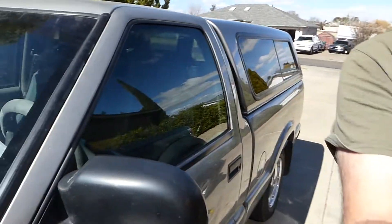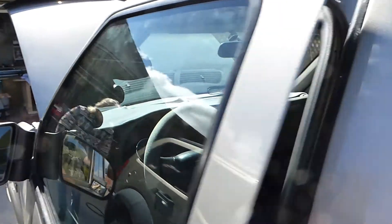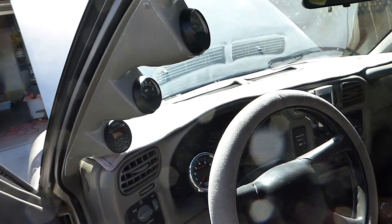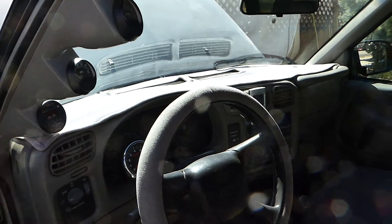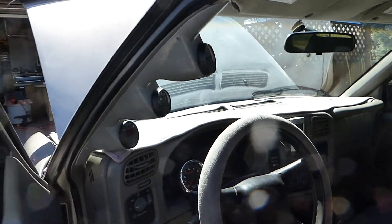This is my S10 electric. We're going to swing around real quick. Inside, it's a lot like a regular car, but we have a voltmeter, amp meter, and percent charge. And we have a tachometer in there, and we're going to reduce the cluster a little bit later.